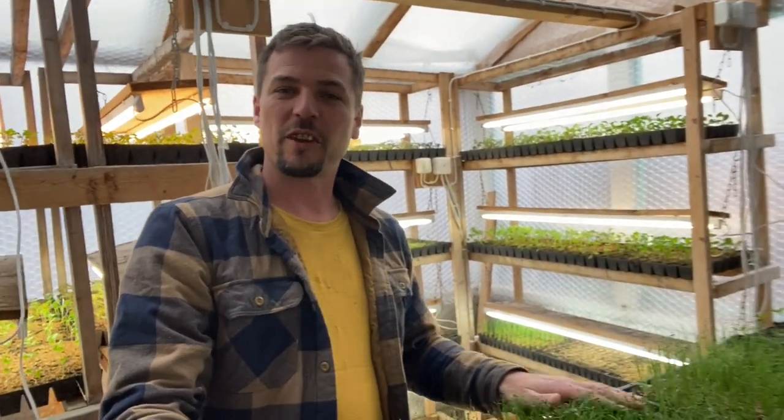Welcome back to another video folks. I wanted to give you a little update on what's going on in the seating room with other projects, as we get ready. It's just a few weeks now until the homesteading team arrive, so a few thoughts that are on my mind.